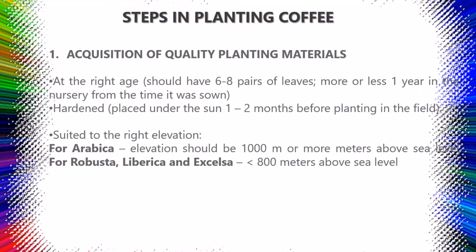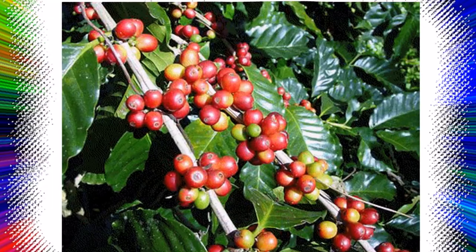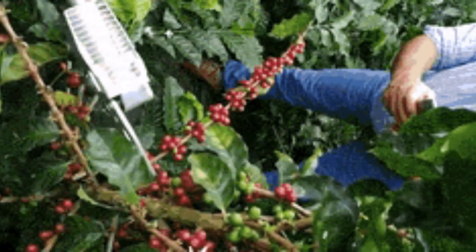According to Dr. Alejandro Mojaica, there are seven steps in planting coffee. Step one: Acquisition of quality planting materials — at the right age, seedlings should have six to eight pairs of leaves, approximately one year in the nursery from the time sown, hardened and placed under the sun one to two months before planting in the field. Suited to the right elevation: for Arabica, elevation should be 1,000 meters or more above sea level; for Robusta, Librica, and Excelsa, 800 meters above sea level. Step two: Land preparation — the land should be cleared by removing weeds and unnecessary trees that cannot be used as shade. Newly opened areas for planting should be intensively cleaned.